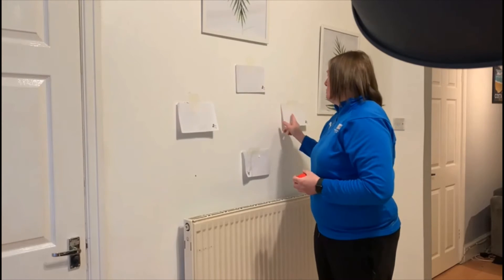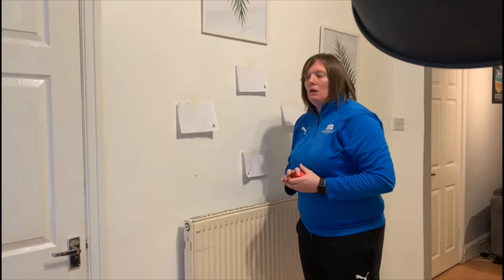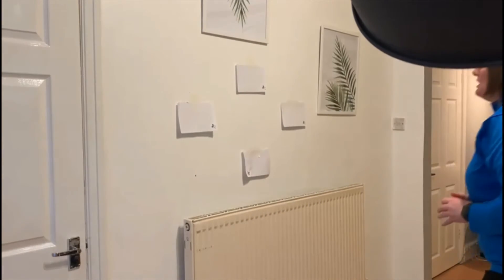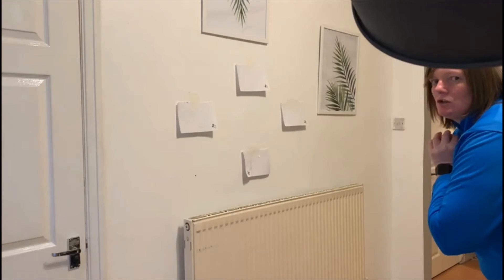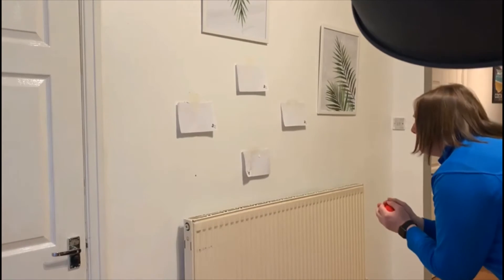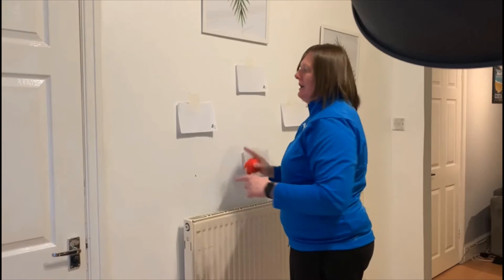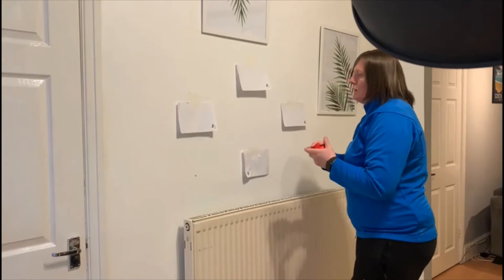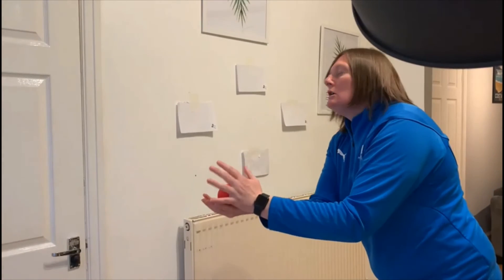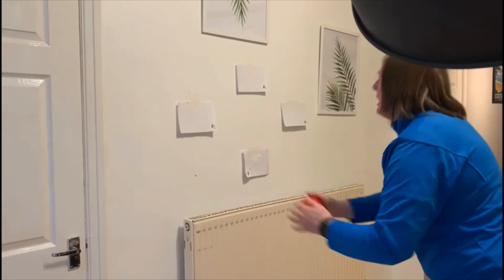Level three — now we're going to use the targets and make it a little bit harder. We've got a high target, a low target, and two side targets. Start by hitting the high and low target — take a step back. Can you hit the high target and catch the ball back off the wall? Remember, for the higher target we throw the ball a little bit higher; for the lower target, a little bit lower. We might have to bend our knees to catch the ball off the lower target. Now we're going to add the side targets. Because we're throwing the ball at an angle, the ball is going to come off at an angle, so we may have to move our hands to catch it.